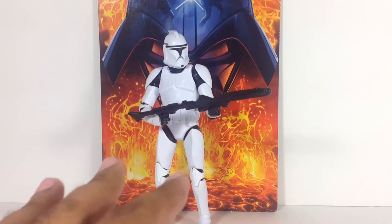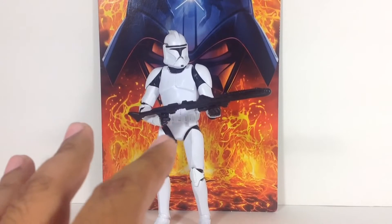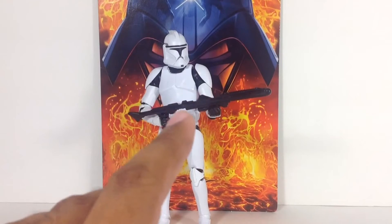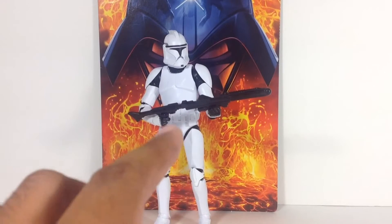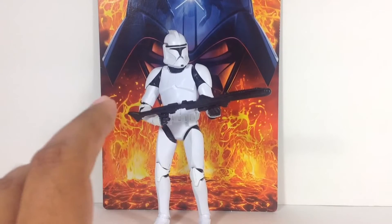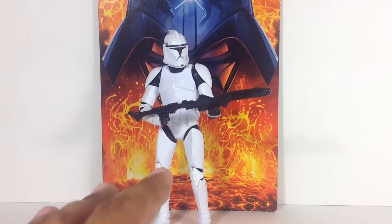This is the Phase 1 Clone Trooper and he is popping up in stores. I actually found this guy at retail at Target for $19.99 — the entire wave was there. Definitely check out your Targets. I haven't heard any reports from Walmart. He is online, but most websites still have him for either pre-order or for much, much higher prices than what you would get at retail.